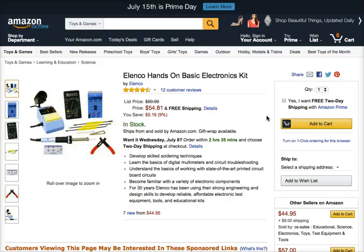Develop skilled soldering techniques, learn the basics of digital multimeters and circuit troubleshooting, understand the basics of working with state-of-the-art printed circuit board circuits, and become familiar with a variety of electronic components.